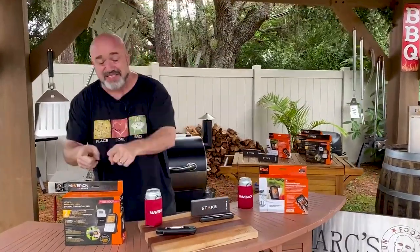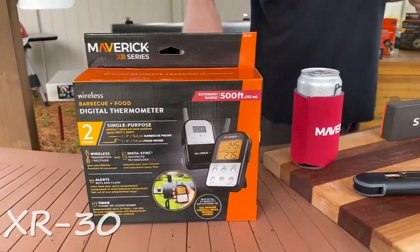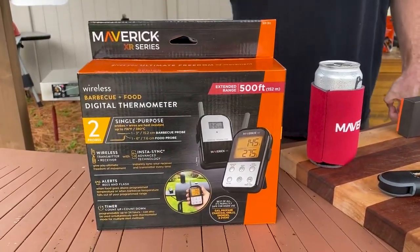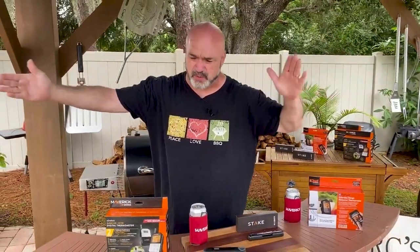Look at what they sent us — this is the XR30. Here's what's cool about this one: it's got a base unit that sits at your smoker or grill, and then it's got a wireless pocket receiver that's good for up to 500 feet away. It's fantastic — dual probe with 36-inch length probe wires.